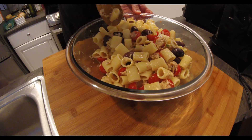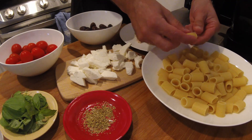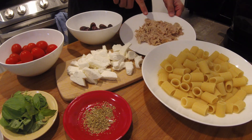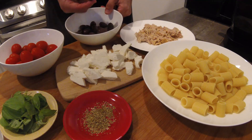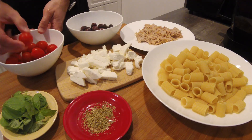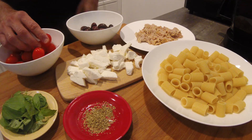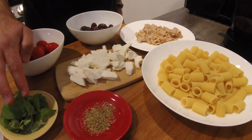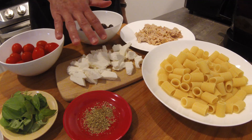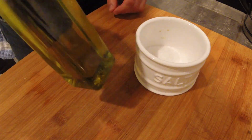As usual, quantities are in the description. We need 1.5 pounds of short pasta — better if the pasta has large holes like this mezzi rigatoni. A can of tuna, about a quarter of a pound. A few olives — do your guests a favor and use the pitted ones. A quarter of a pound of cherry tomatoes, a few leaves of basil, a pinch of oregano, and some mozzarella cheese. This is optional and we can use any cheese we like. We also need extra virgin olive oil and salt.